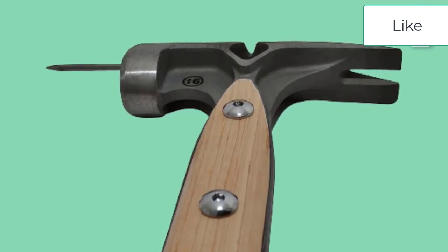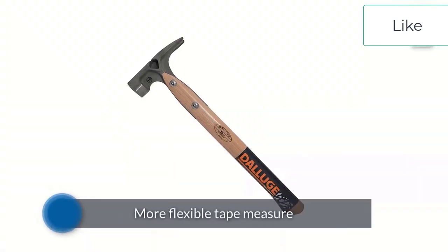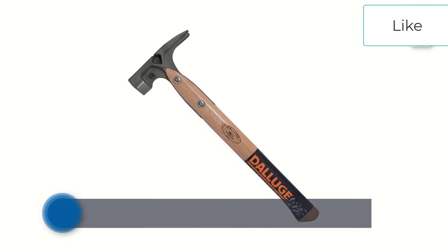Whether you tackle heavy-duty projects inside and outside of the home or draw the line at hanging a picture frame, a hammer is a tool that nearly every homeowner needs. From stubby claws to iron-forged hammers, this tool comes in a variety of designs and serves many needs.